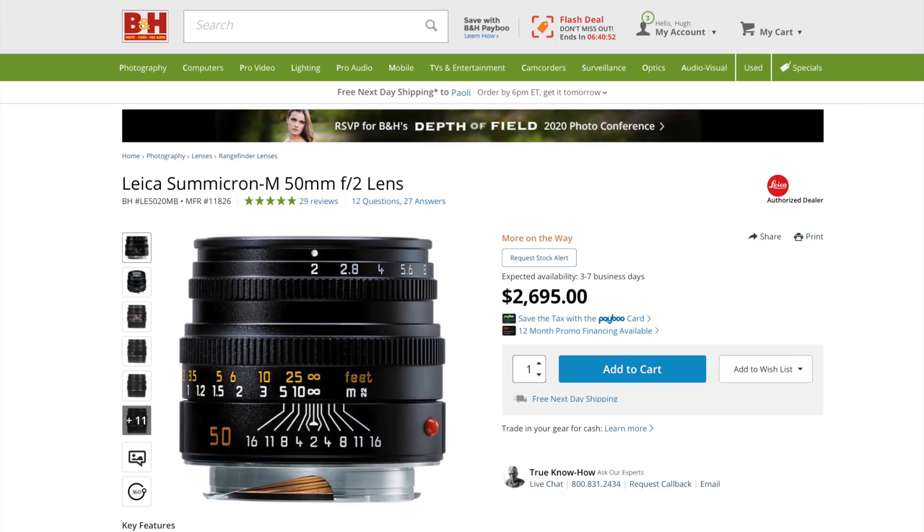This is a manual focus, 240 gram, $2,700 Leica Summicron M-mount 50mm F2, a benchmark street lens for the better part of half a century.